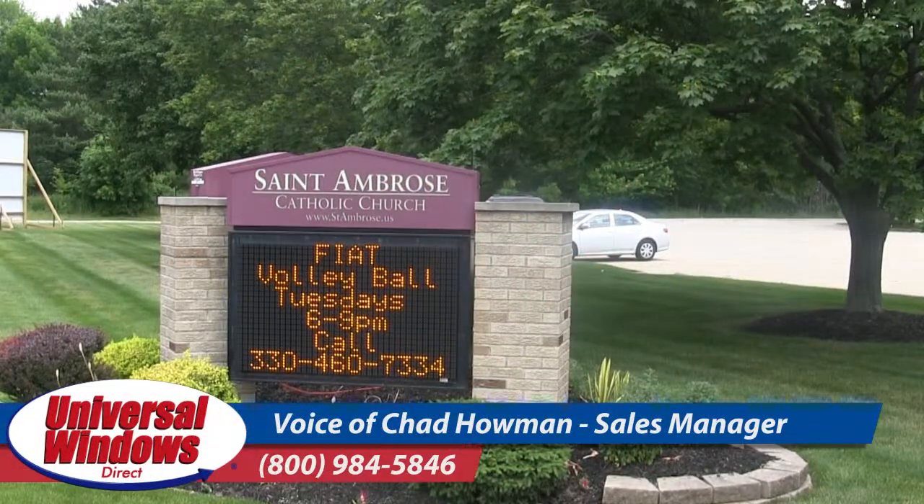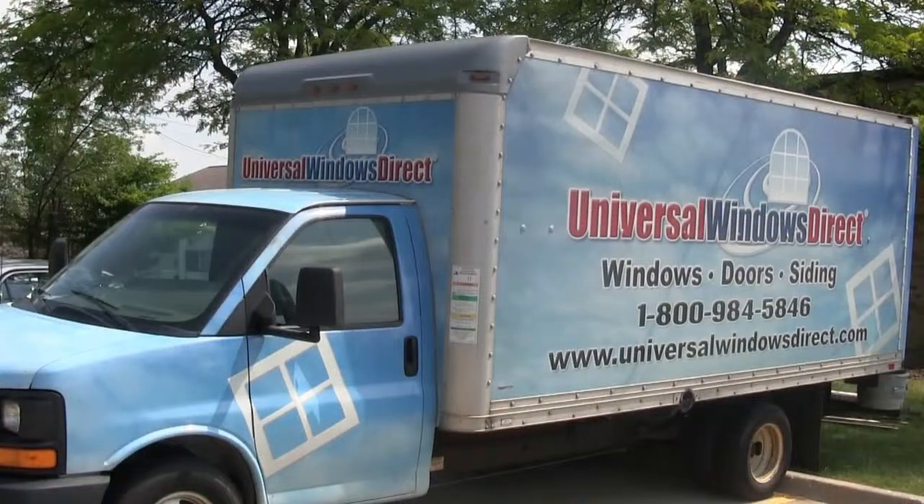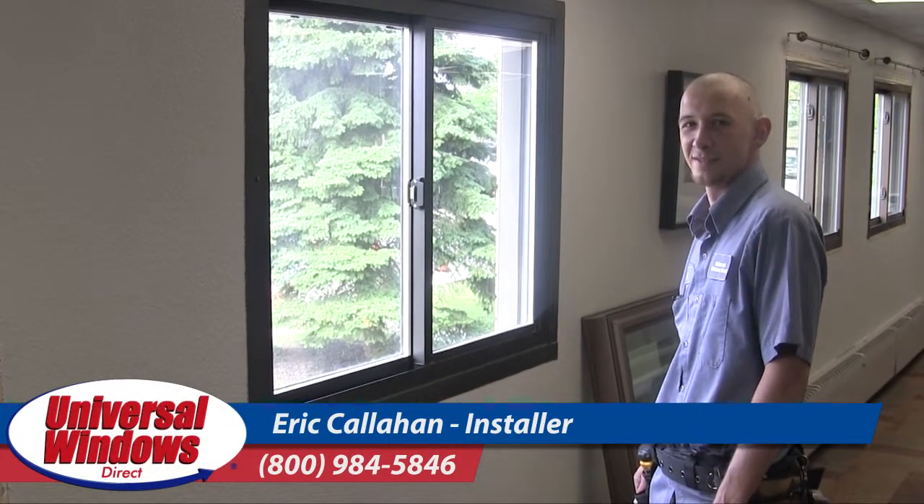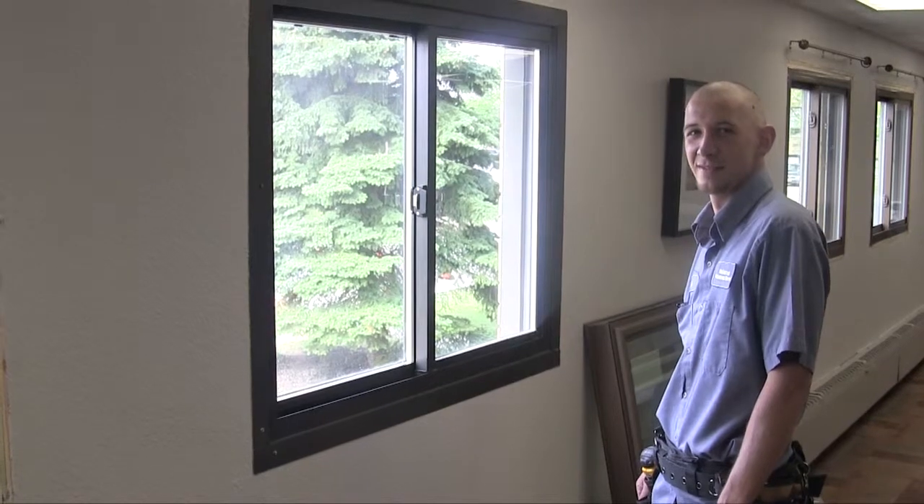Here we are at St. Ambrose Catholic Church where we're getting ready to install brand new beautiful windows from Universal Windows Direct. This is the installer Eric Callahan and he's going to walk us through the window replacement process.